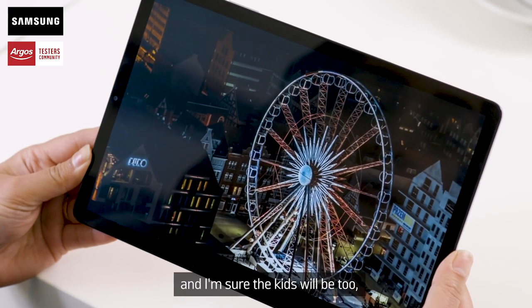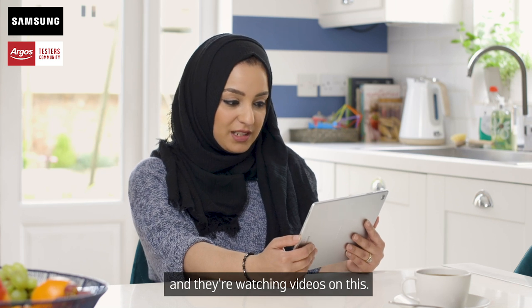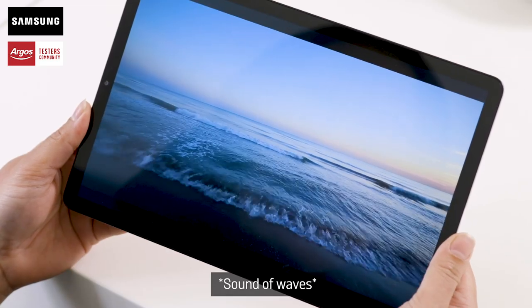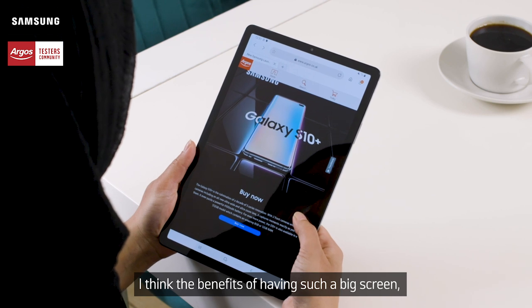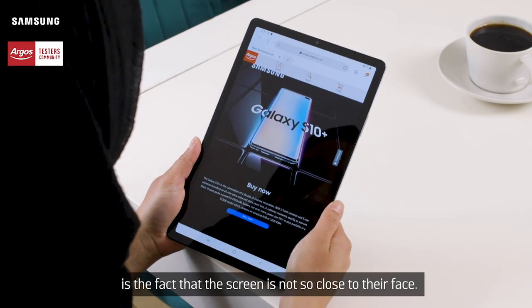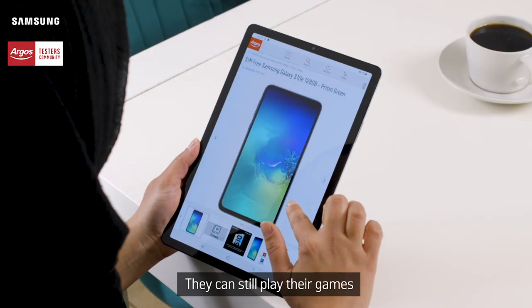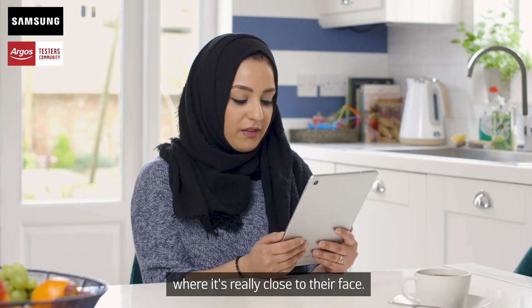I'm impressed and I'm sure the kids will be too, especially when we're on long journeys and they're watching videos on this. I feel as though I'm actually there right now. I think the benefit of having such a big screen, especially for three young children which I have, is the fact that the screen is not so close to their face. They can have it pushed back a little and they can still play their games, but it's not one of those tablets where it's really close to their face.